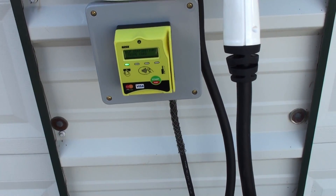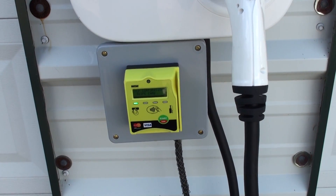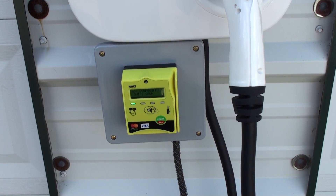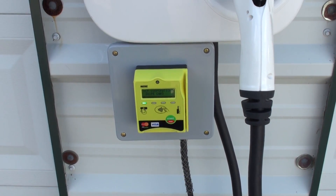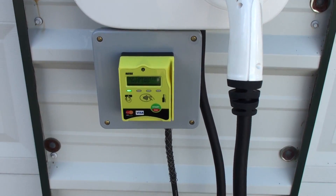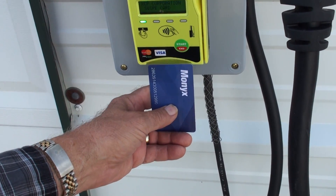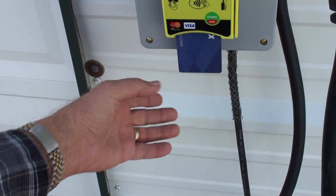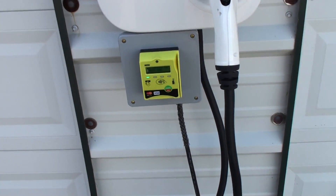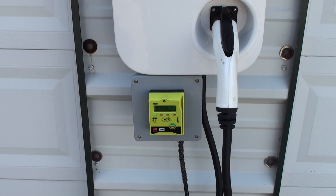This also accepts your cellular phone cards, so if you want to pay with Apple Pay or Google Wallet or any of these, it's configured to take both magnetic stripes or chip card insert. So magnetic stripe, chip cards, and cellular payments — all from the same unit.